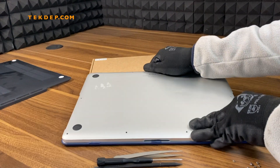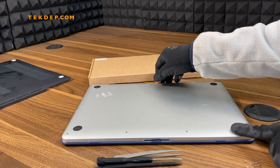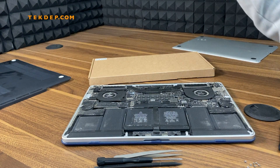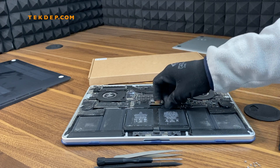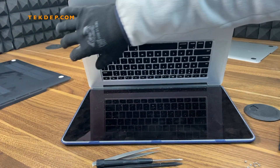When you remove all ten screws from the back, you will be removing the back case. Pull it with your finger and put it aside.